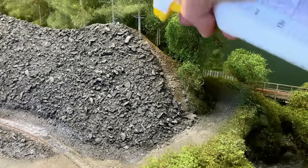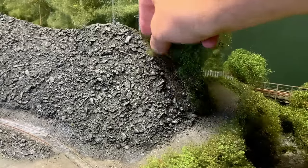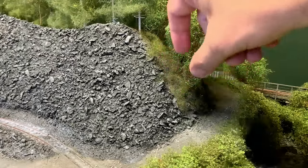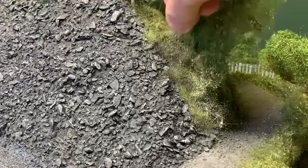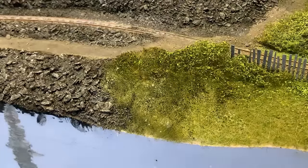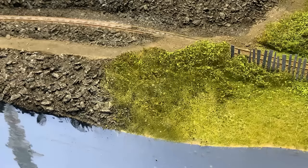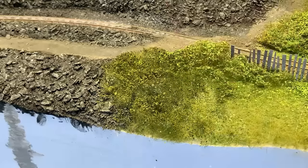I wanted to blend the edges of the slate tip with the rest of the scenery, so I'm going to make more polyfibre shrubbery where the two meet. And in the same style as the rest of the layout, knock leaves are applied on top. These bushes were also made down on the foreground as well. You can see how little knock leaf material I'm applying — this isn't because I know what I'm doing, it's because I've run out and this is all I could scrape together from the bottom of the modelling drawer.